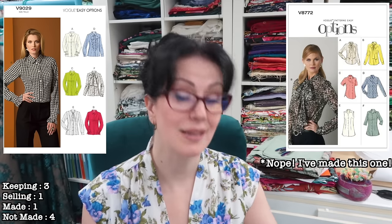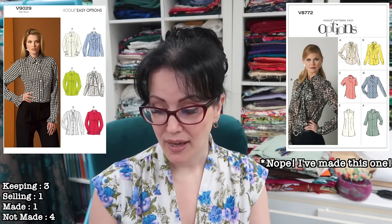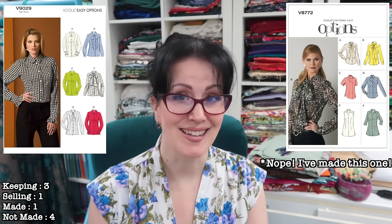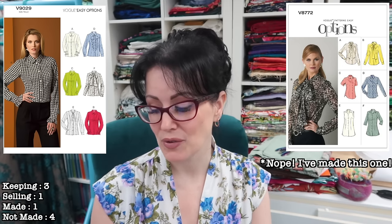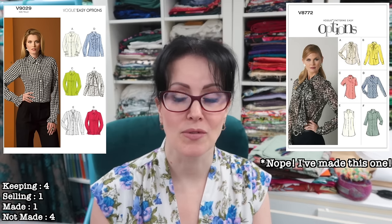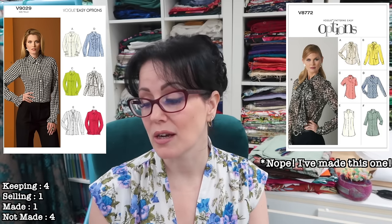Next we have Vogue 9029, which I think is absolutely gorgeous. I think this might actually be the one I've already made — I made it at the end of last year and gave that shirt to mum because I just never reached for it. I don't really wear shirts unless they are cropped shirts. I really do love the ruffles on view D though. I genuinely can't remember if it's this one or the other one that I made, but I think I'm going to keep this one. It is a gorgeous shirt.